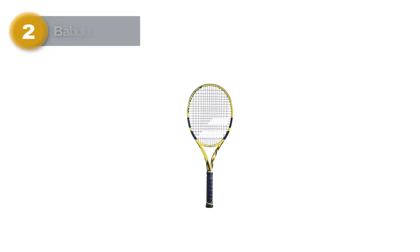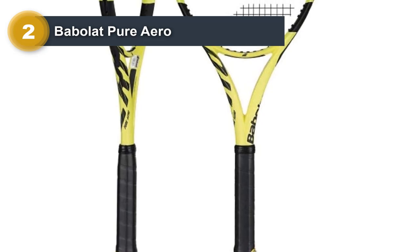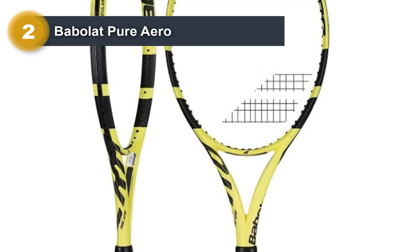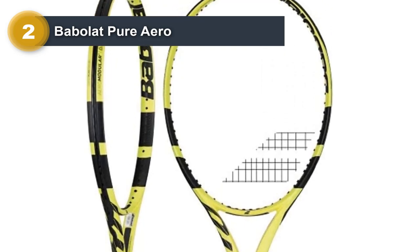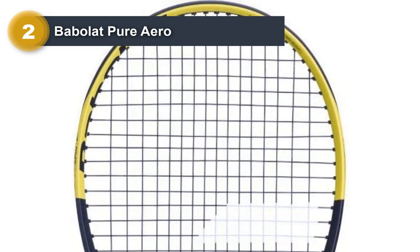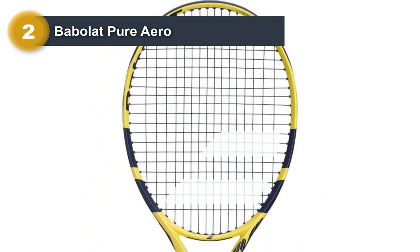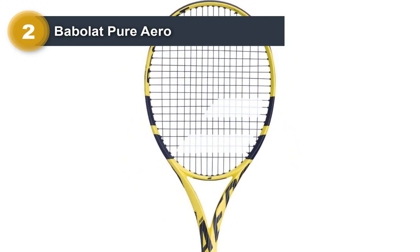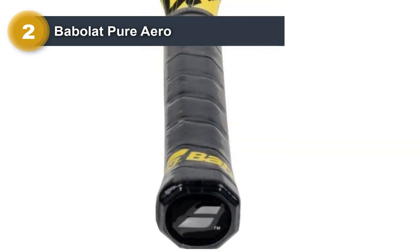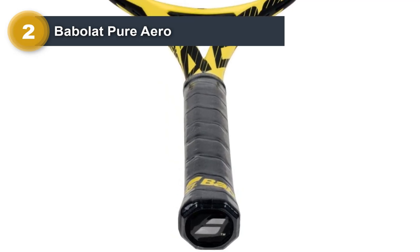Number two: Babolat Pure Aero. One of the positive aspects of the Babolat Pure Aero since its release is that it is meant for all different players. Some players have had success with this racket even when just starting out. It is a very forgiving racket overall, with a generous head size, sweet spot, and average weight. It is pretty easy to see why so many people recommend this for intermediate players, as they can take it with them as a more advanced player over time. Former world number one Rafael Nadal uses it to this day.